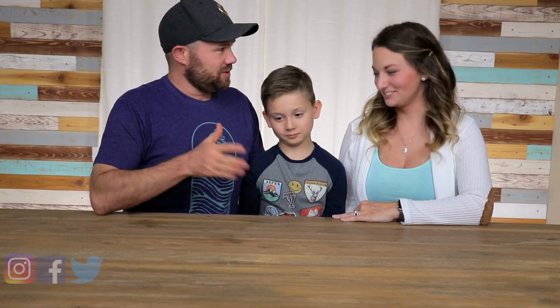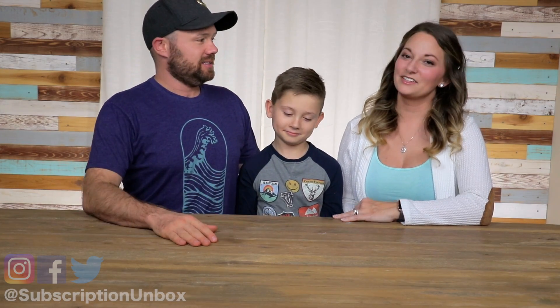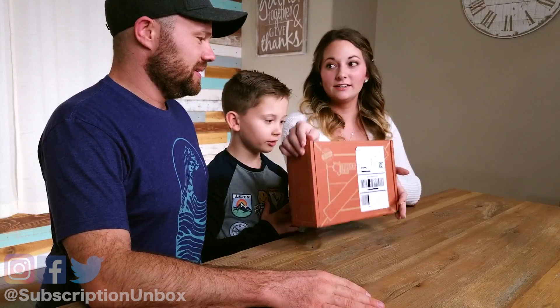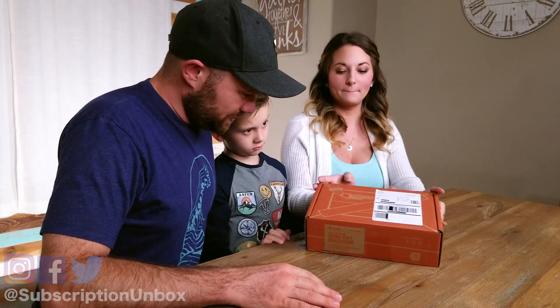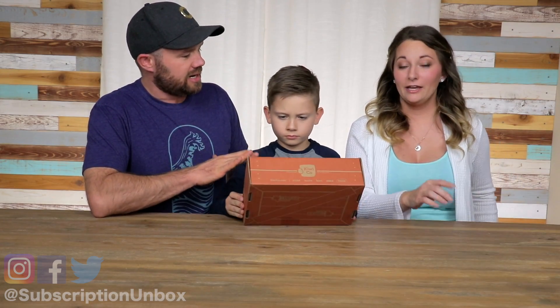Hey guys, thanks for joining us. So the weekend of Eli continues. Yesterday we did Polar Pen Pal and now today Tinkercrate. I've never done this one before — a new one. Kiwi Company. This is the Tinkercrate, which is for his age group, for ages nine and up.